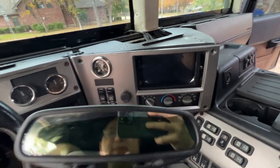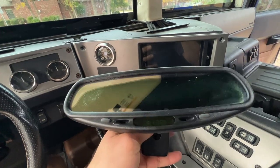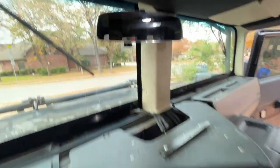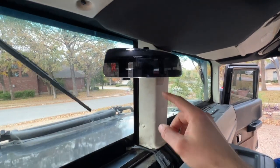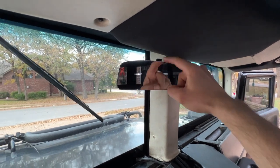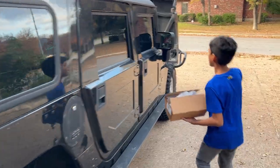We're back in the H1 Hummer today. In this video, we're going to go from this old-school, busted, clunky, 1990s early 2000s mirror to this one. Which one do you like better? This one has the HomeLink buttons right up here — one, two, three — for garage doors and gates. Today we're going to install a brand new frameless HomeLink mirror on the H1 Hummer.